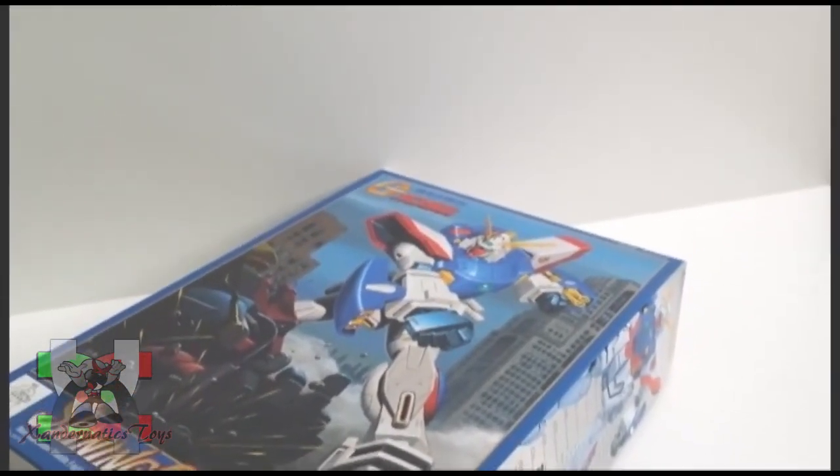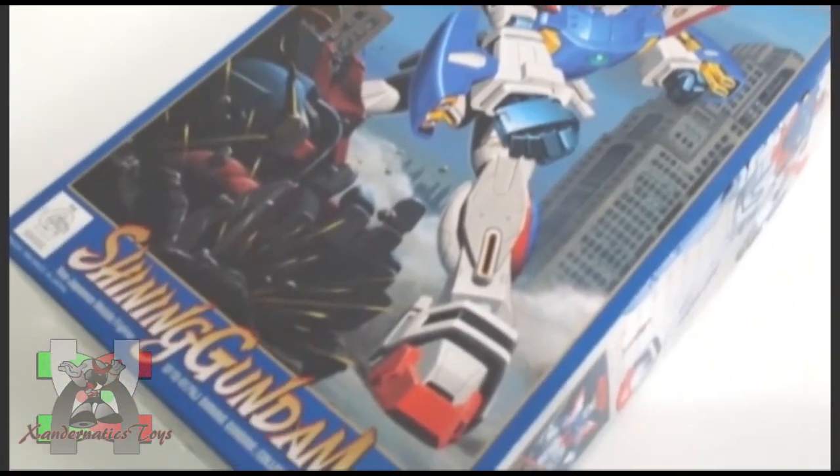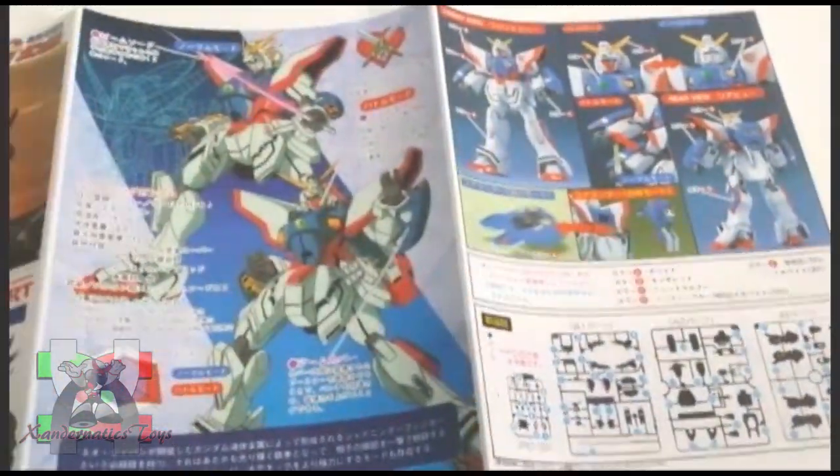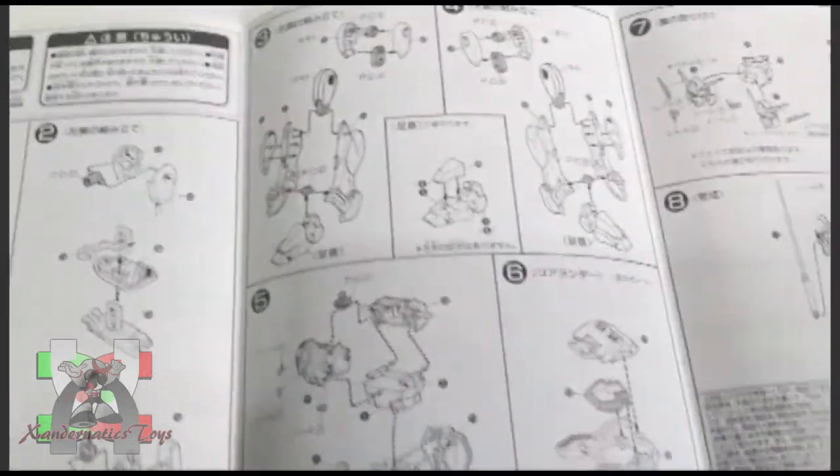This Gundam plastic model, also known as Gunpla, was manufactured by Bandai Hobby to represent the Shining Gundam from the anime series Gundam G.